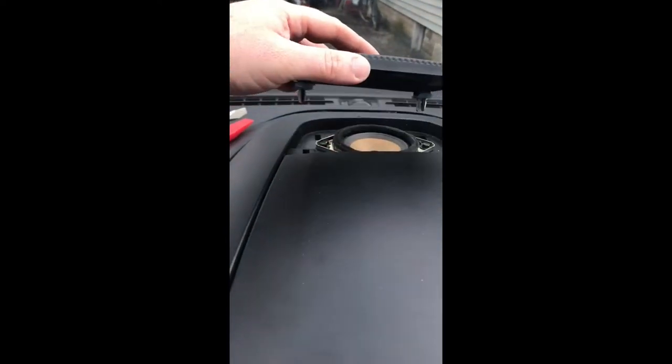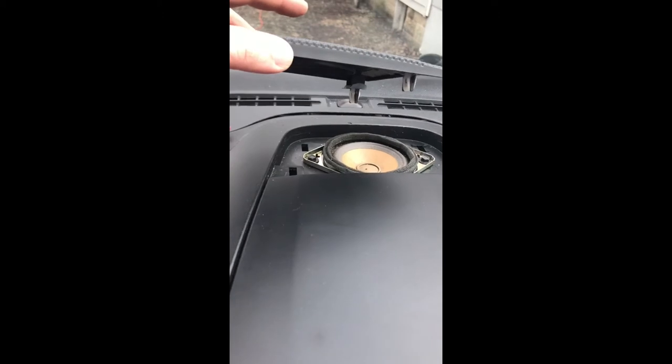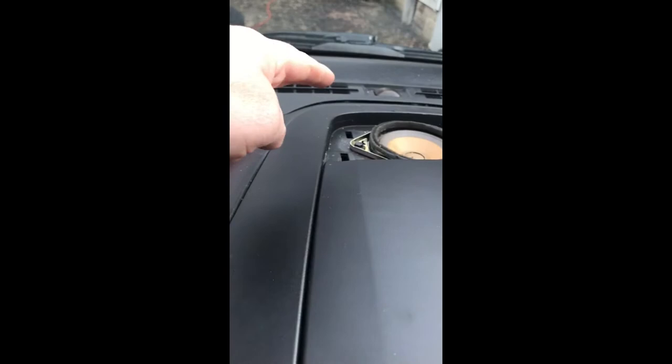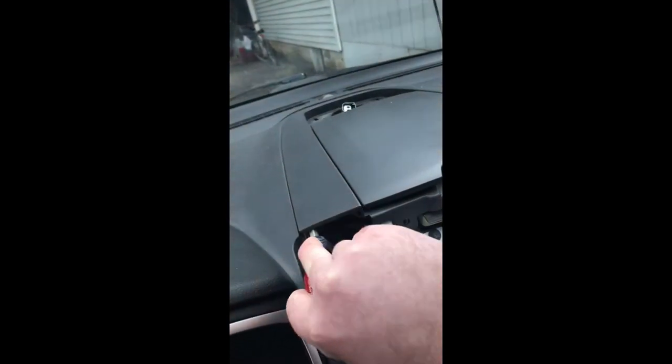Well, that took a lot longer than it should have because the speaker actually has 7mm bolts holding it down, so you have to remove the speaker grate — which requires an eyeglass screwdriver to pop the back off because the lid is in the way. But now we should be good. Got the speaker out, speaker unclipped. Now the moment of truth.